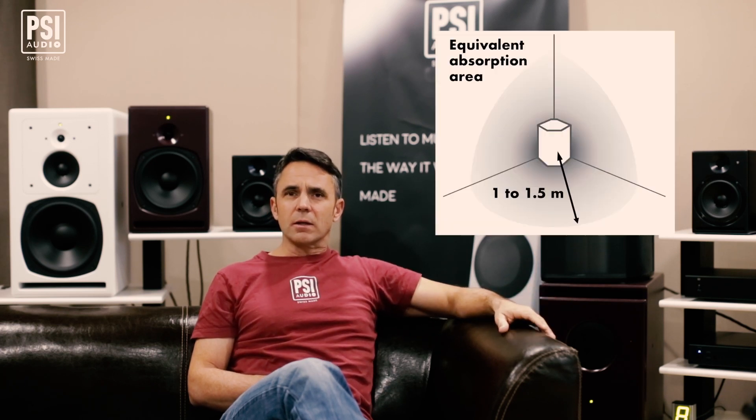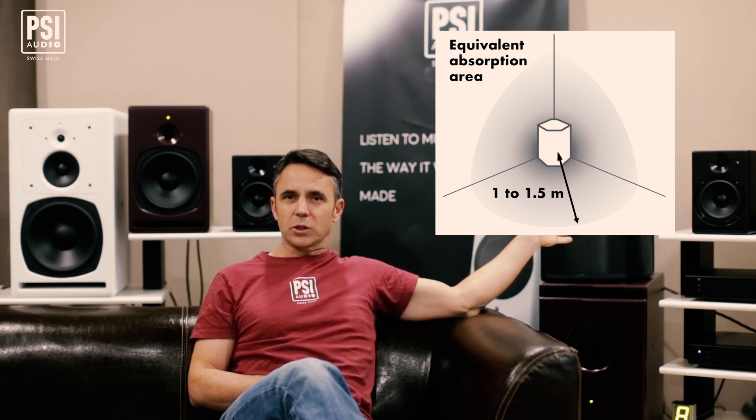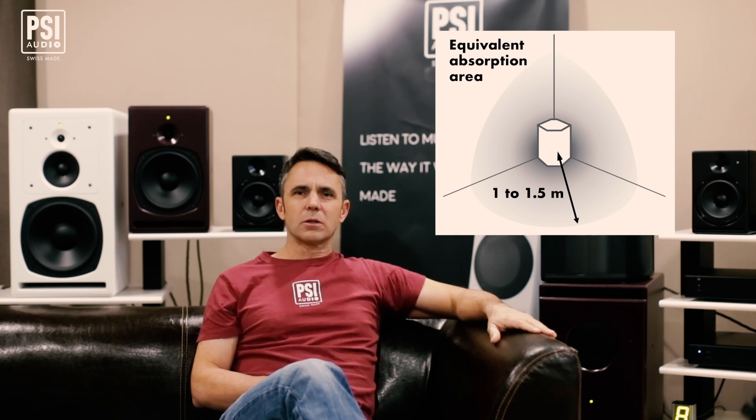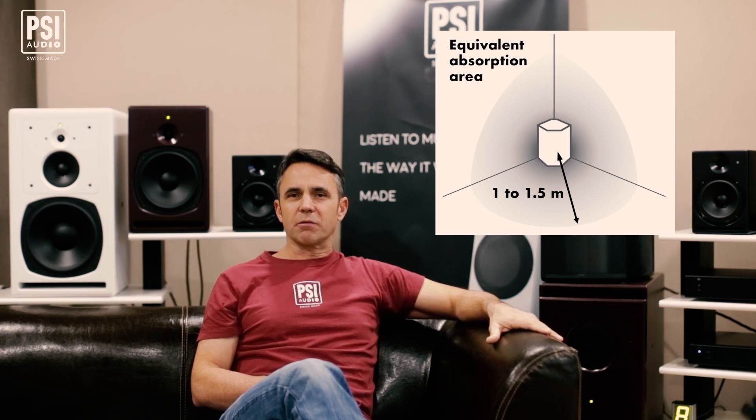The acoustic impedance will go from 150 in front of the AVA up to about 400 — free field values — over a distance of one to one and a half meters. So you should imagine the portion of a sphere about one to one and a half meters distance from the center, which is the AVA, as being the equivalent absorption area of the AVA. All the low frequencies that enter this sphere will be absorbed by the AVA.